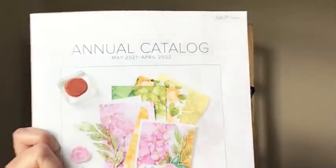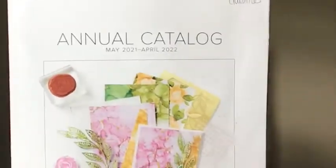One more quick announcement: the annual catalog 2021-2022 is retiring in a couple weeks. If you want anything out of this one, you need to go on the website to see what's still available. Everything is while supplies last through May 2nd, 2022. Then May 3rd the new catalog will go live.